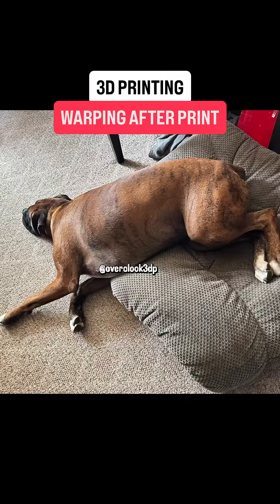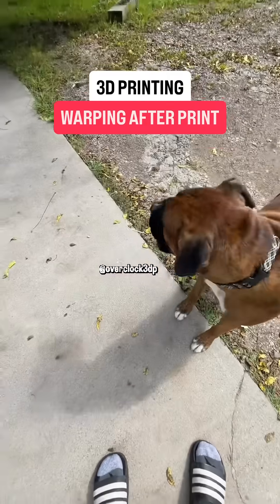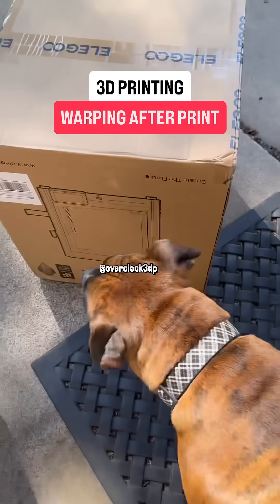Rocco became very impatient, so we had to give him a hamburger just so he wouldn't run amok, and then eventually the 3D printer showed up.